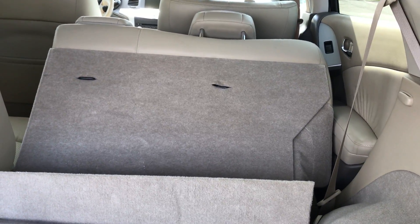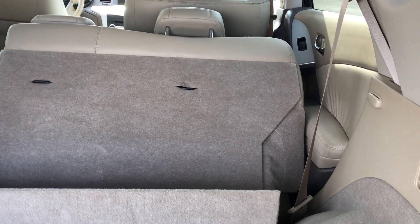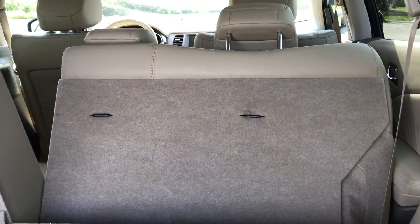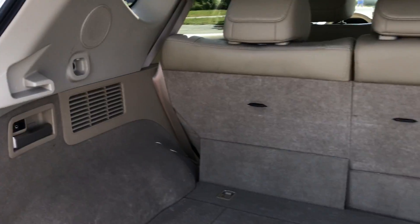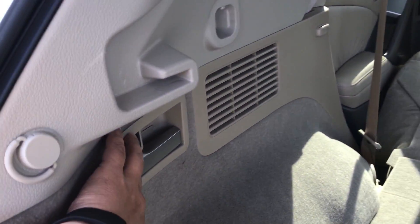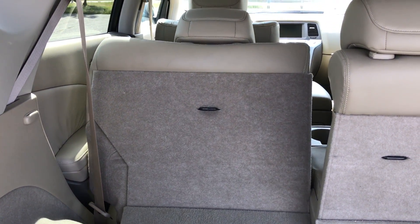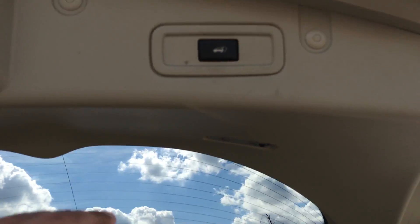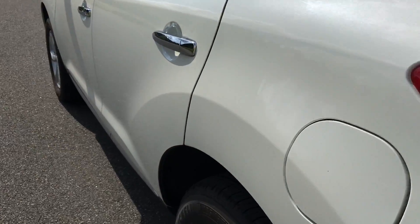This button over here — you've got to hold onto it, not just press it. I'm going to show you how the other one works as well. So it does have power everything.